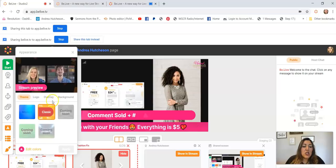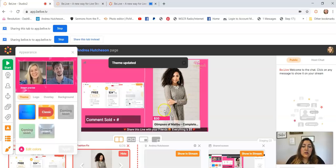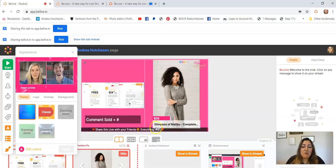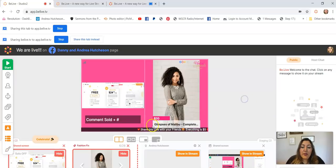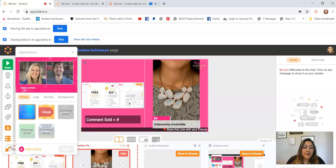In the Branding section, you have the Classic and Modern looks. The modern look is smaller but it's nice — however, if you want the price to show on the screen you have to use the Modern look. It will show the name of the item and the price, so you can be going live on screen while also showing the item so viewers can see the difference.